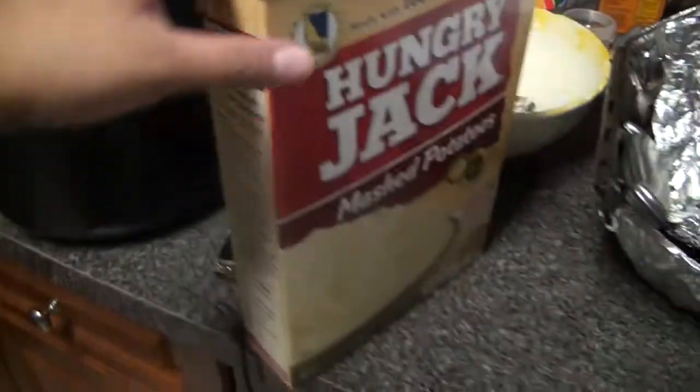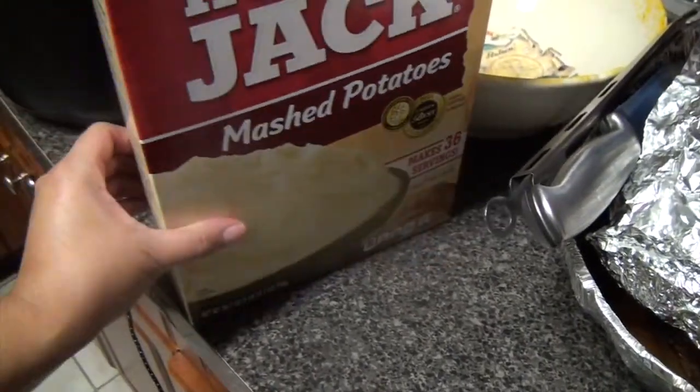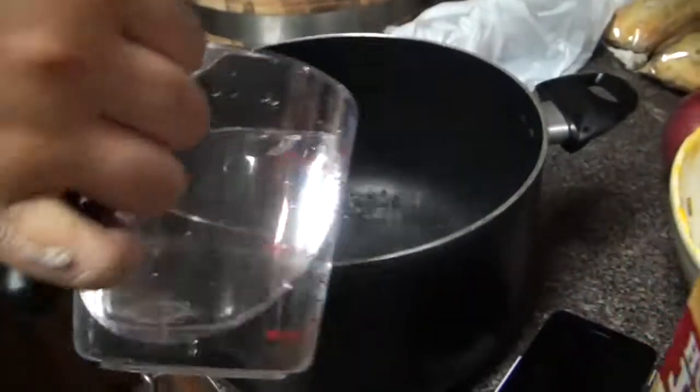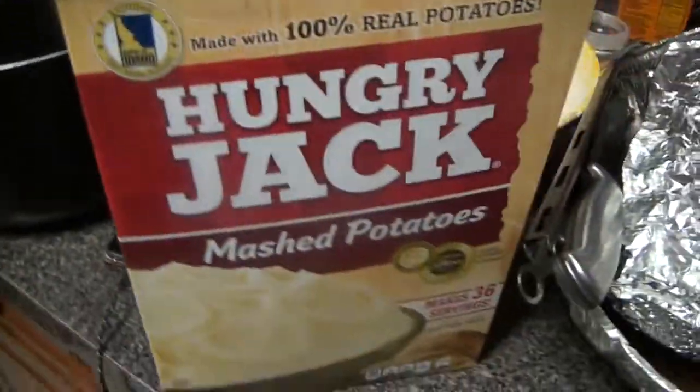Three and a half cups of water? Yes. So you're using that measuring cup right there. This is two cups already, right? And we have one and a half cups more.